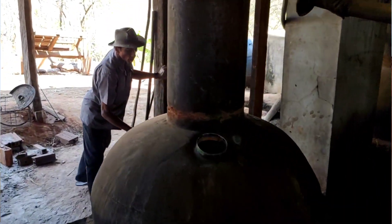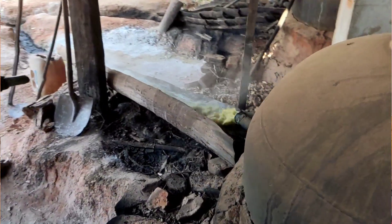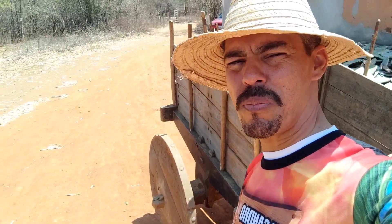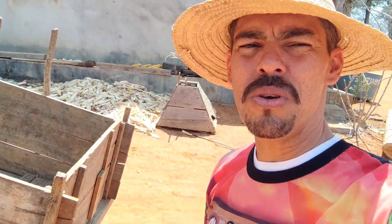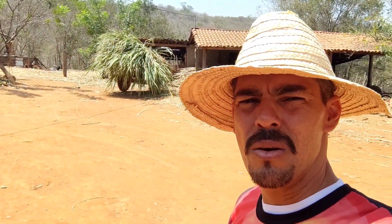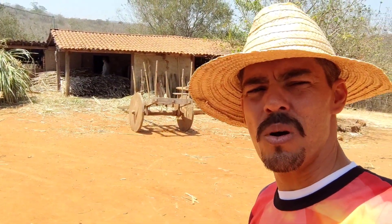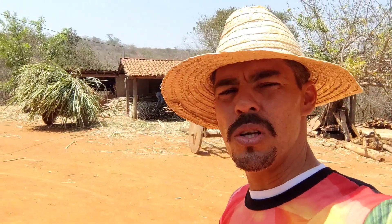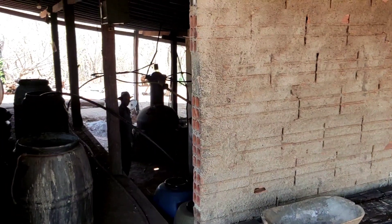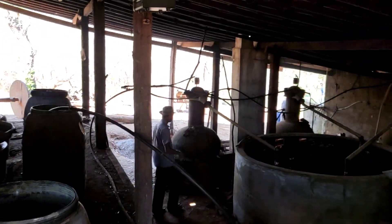Pessoal, olha que casa magnífica, antiga! Vou estar filmando essa casa lá dentro para vocês logo mais, mostrando passo a passo desse homem trabalhador, guerreiro da região do sudoeste da Bahia, aproximadamente a Caetité. Segue o vídeo aí, não pule — esse vídeo vai ser maravilhoso. Deixa o like, compartilhe e comente que eu te responderei.